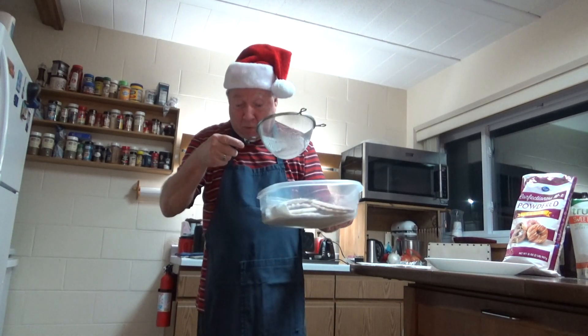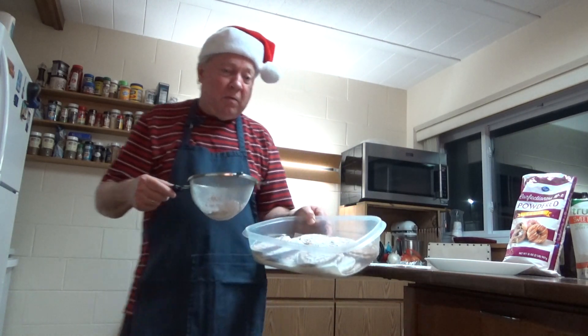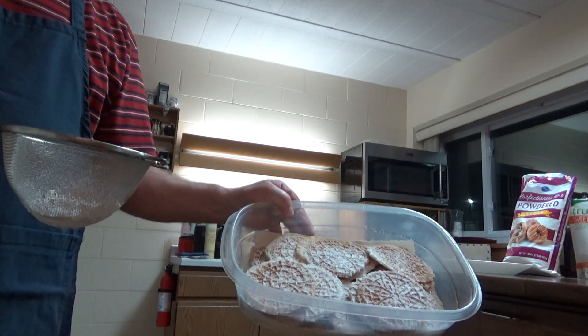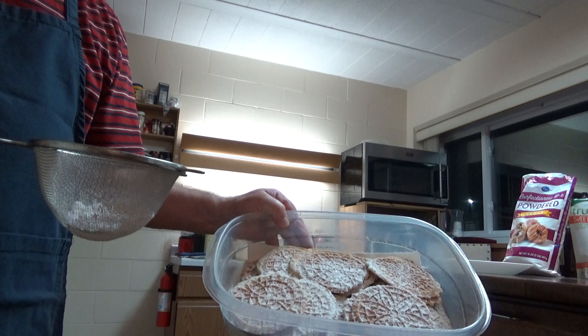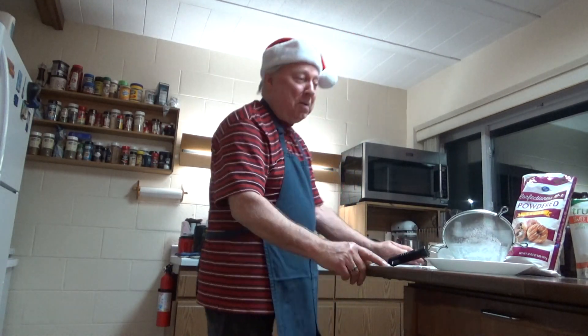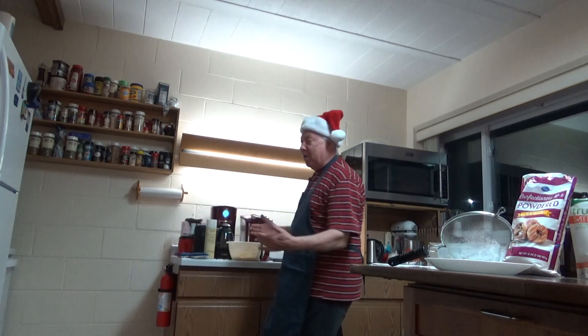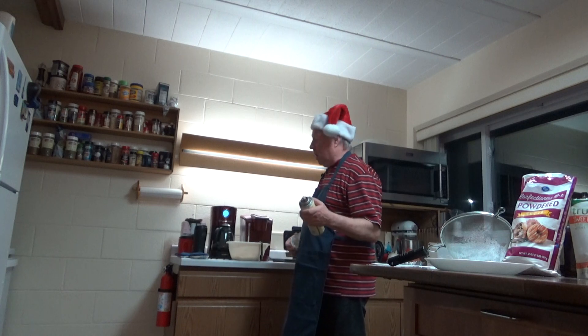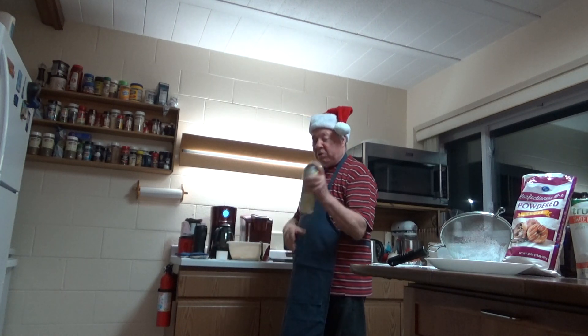I've made several already, if you can see that. Can you get a good look at that? The iron's been hot for a while, and I spray it every now and then — maybe every third time — with a little kitchen spray.